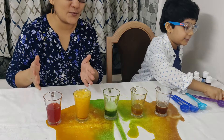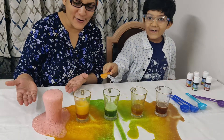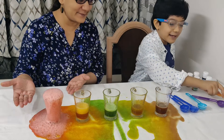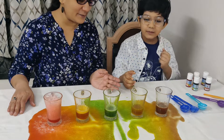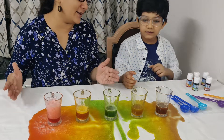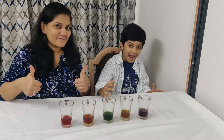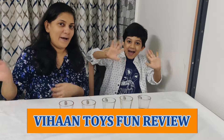And the last one. Woo! Super! Mama, see there is a rainbow! Yes, super! This was wonderful to watch, Veehan. So guys, if you like this video please do like it and please subscribe to Veehan Toys Fun Review for more fun. Bye bye bye!